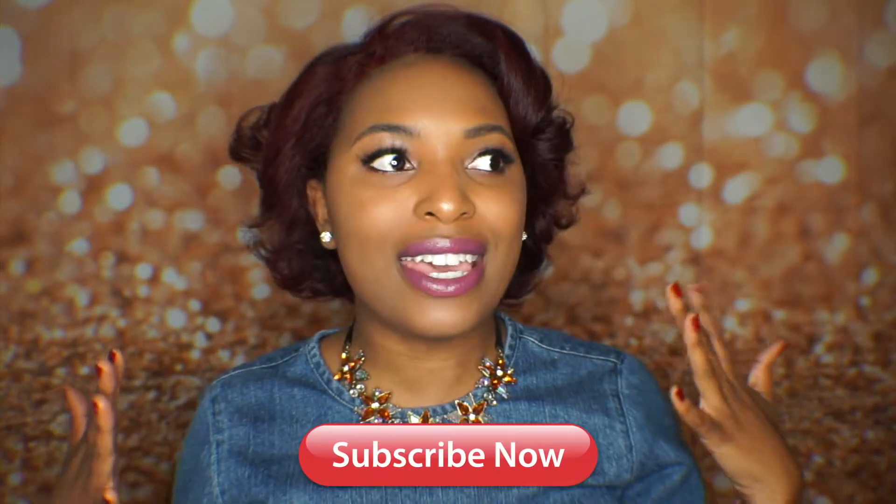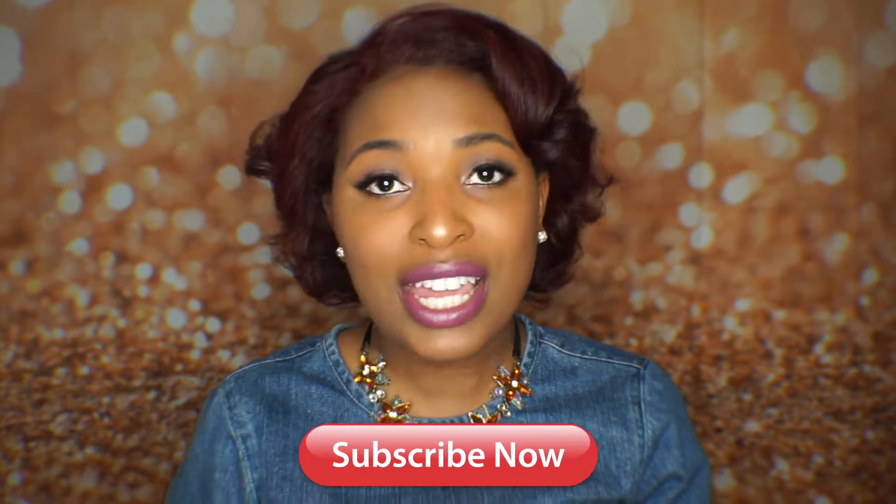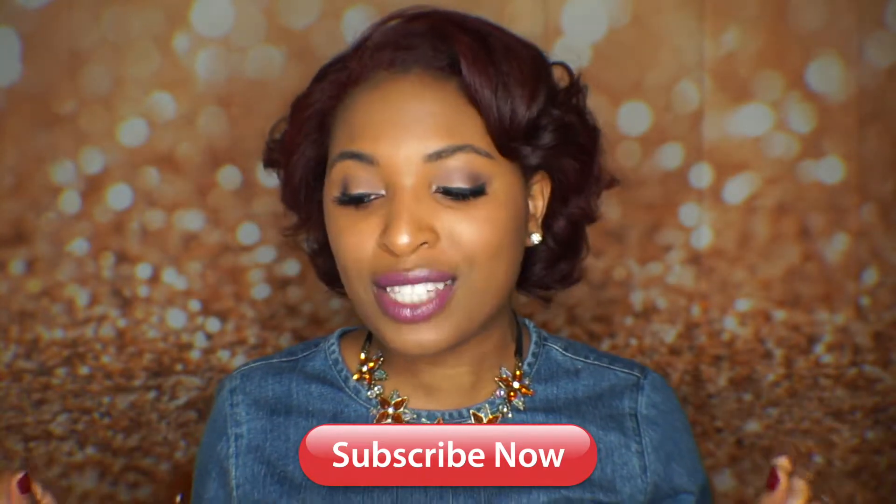It is a full face using only e.l.f. products. And this is a first impression video too because all the products that I'm using, it is my first time using all of them except for one product. Two of the products out of all of these are not e.l.f. products, and one of those products are these lashes. So let's just get into them.